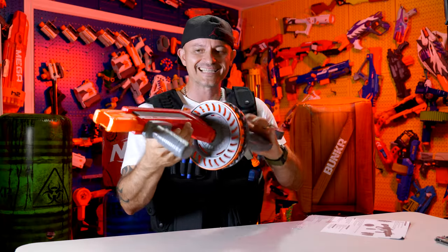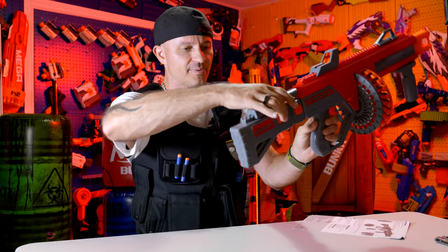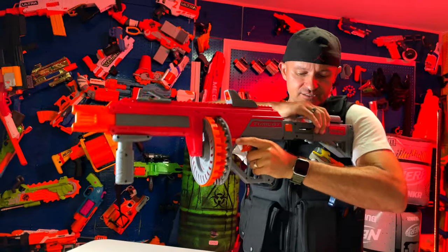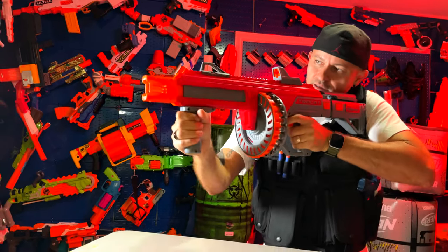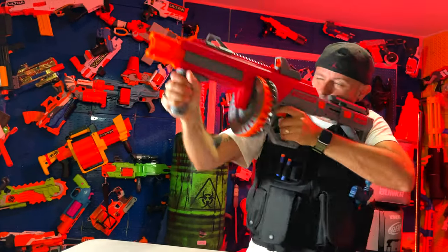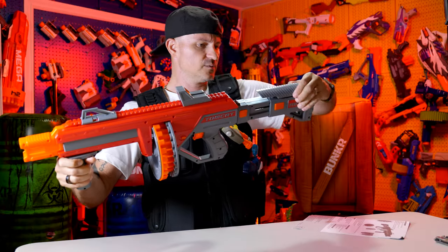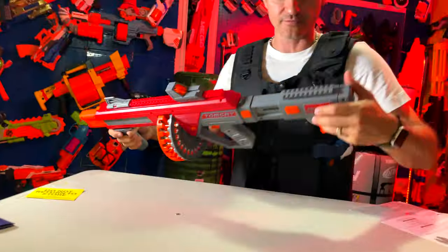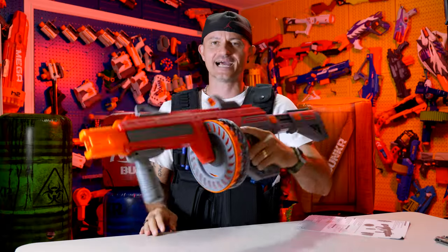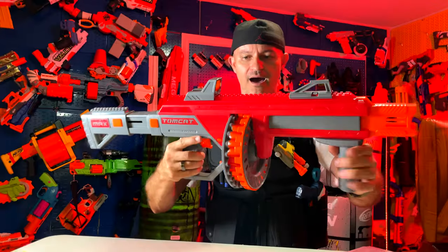I like the slick look of it — it's clean, doesn't have too many logos. You've got 'Tomcat' at the back. The stock has a button to expand it out and extend it. It's not too wobbly; pretty sturdy. You can also slide out a piece on the top to expose more tactical rails if you need them. Overall, the clean slick look — two thumbs up. And it has 50 rounds!